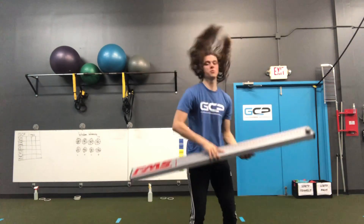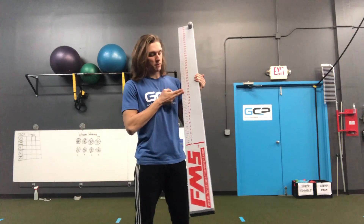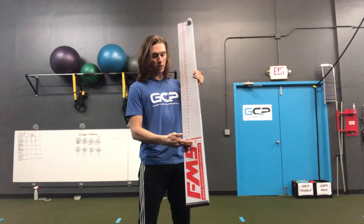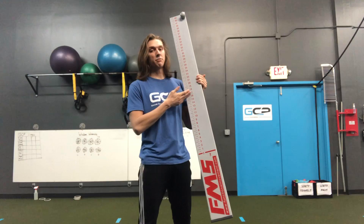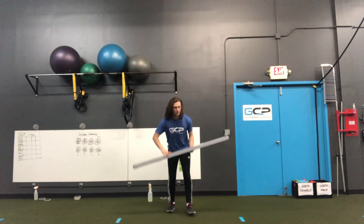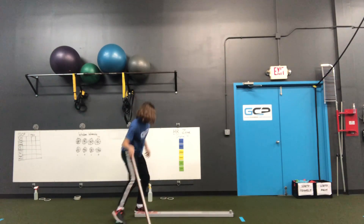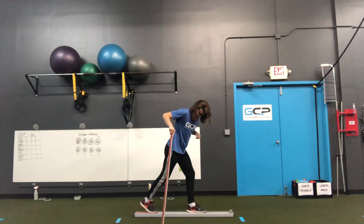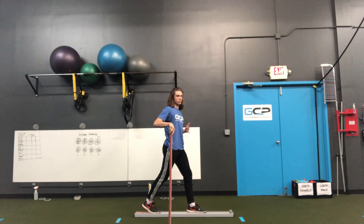Then we're going to get the functional movement screen board. We're going to remember the number we had — 16 for me. When we stand on this board, we're going to have the front of our toe behind the back line, and the back of our heel of our other foot in front of the line that we marked. So we get the board, put it on the ground, get your heel behind that front line, and then the toe behind the back line. This is the position we want our feet.